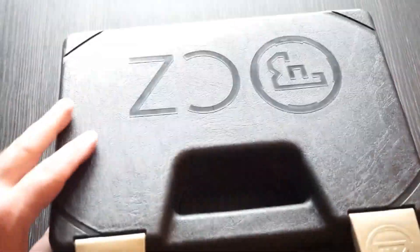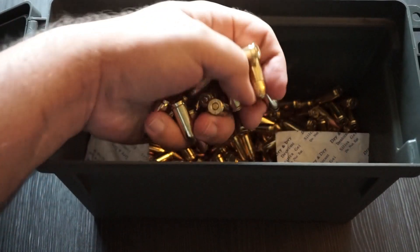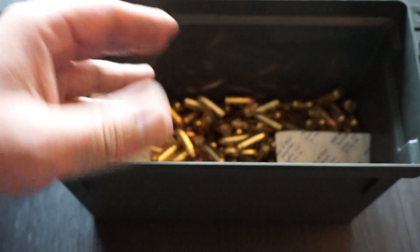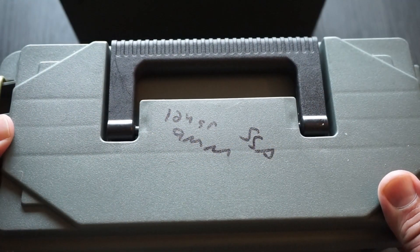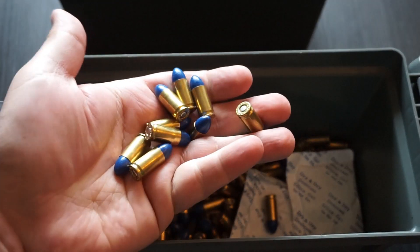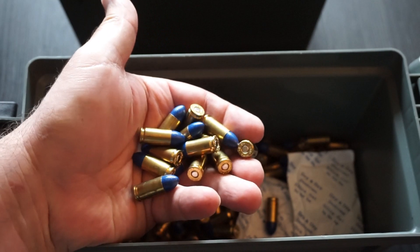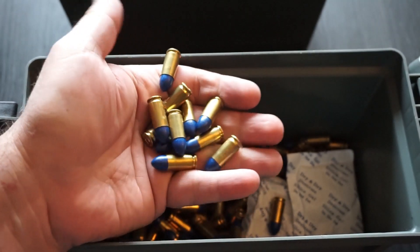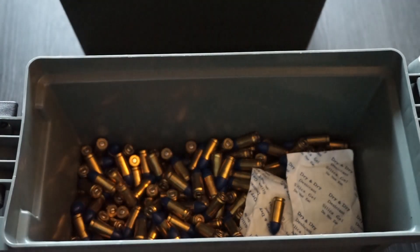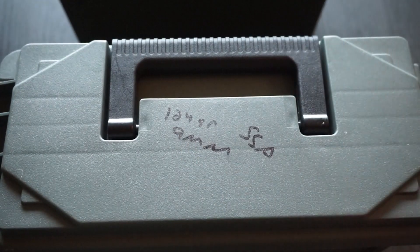Alright, ammunition for this test — what are we going to be taking out today? We're going to be taking out some 115 grain 9mm. We've got a mix of Federal American Eagle and Fiocchi in here, but we'll make sure that we have mags full of one brand or the other for consistent performance. We also have a polymer coated 124 grain 9mm loaded by Sports Shooters Ammunition. For being reloaded budget-priced ammunition, it performs well in just about every firearm I've tested it on. We're going to see how the 124 grain compares to the 115, so let's get started.